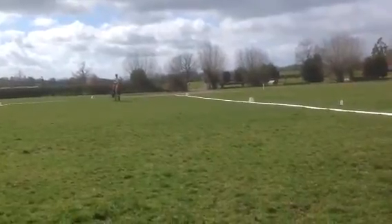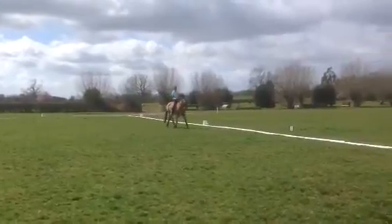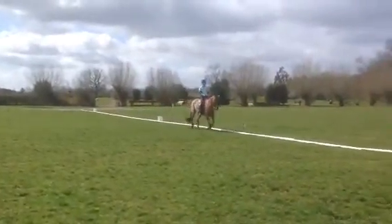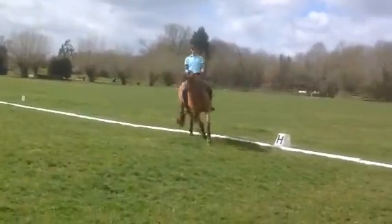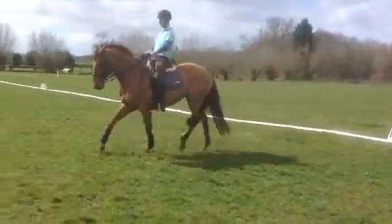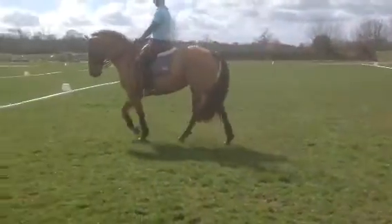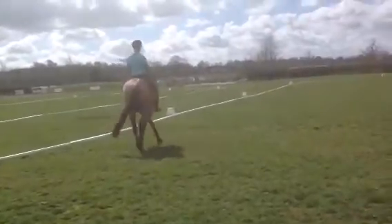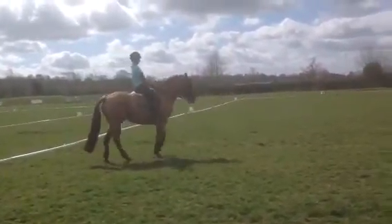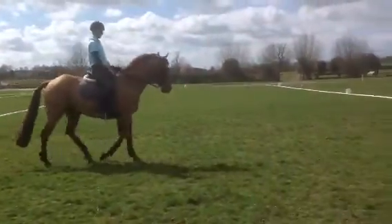Well prepared for the half pass, but could think of a step of shouldering on the centre line. This became a little log into the walk and too much curved rein. No preparation for the pirouette, and then sitting behind the movement in the pirouette.